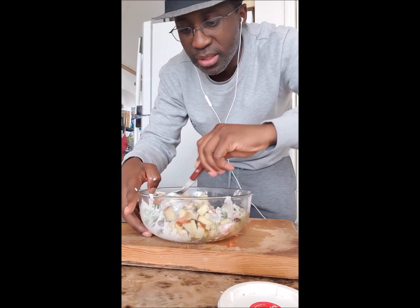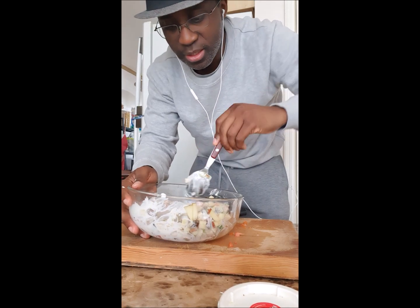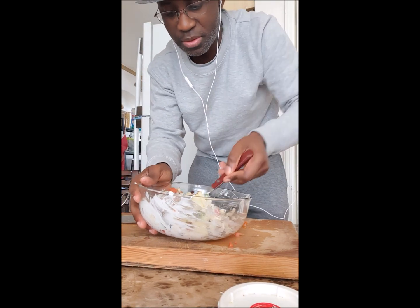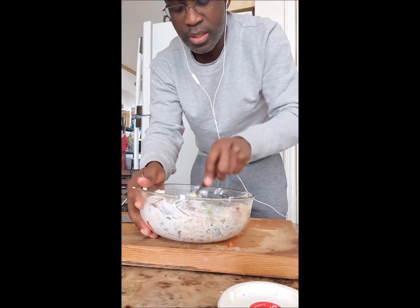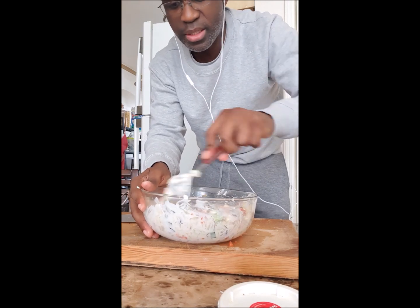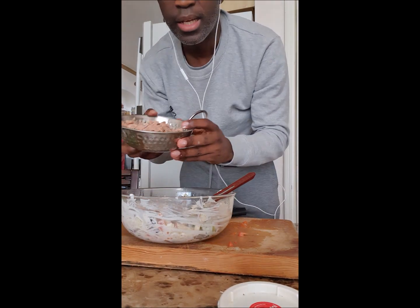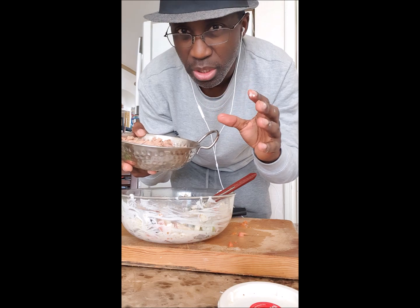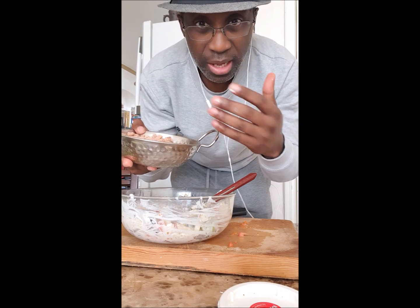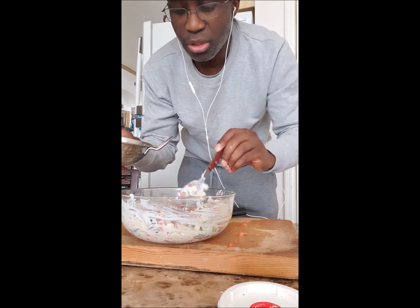Oh my gosh, we can actually eat it right now — this is looking good already! Even without the tuna it's ready to go. Now I add the tuna. Be careful: if you're pregnant or you have little babies, tuna sometimes has a lot of mercury, so don't eat too much. But it does have a lot of good omega-3 and omega-6, so you can be generous with it. I love tuna.